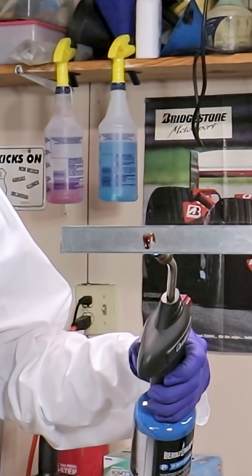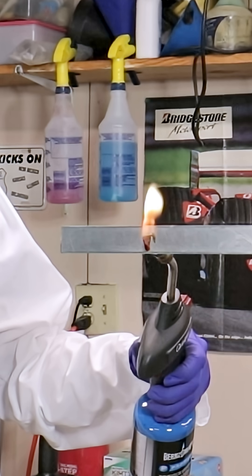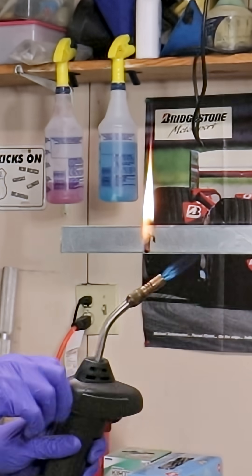The second test will be heat — direct heat onto the grease to see which grease handles heat the best, and that's something to consider with rolling bearings.